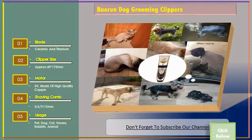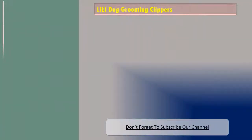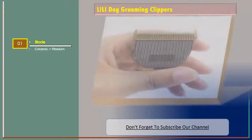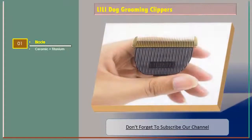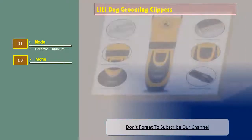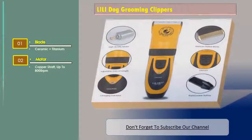Let's go for number 2. Lily dog grooming clippers, and the features are: blade — ceramic and titanium. Motor — copper shaft, up to 8000 RPM.